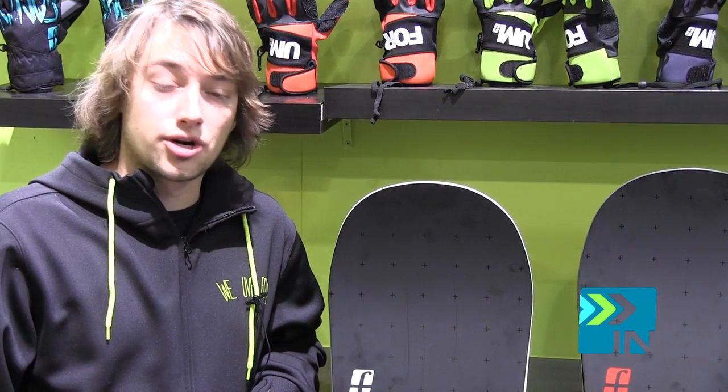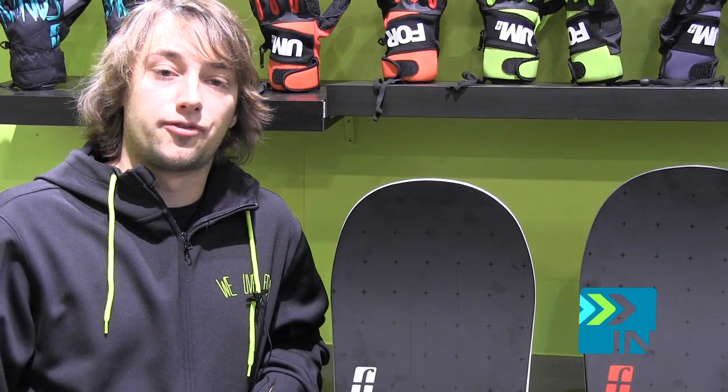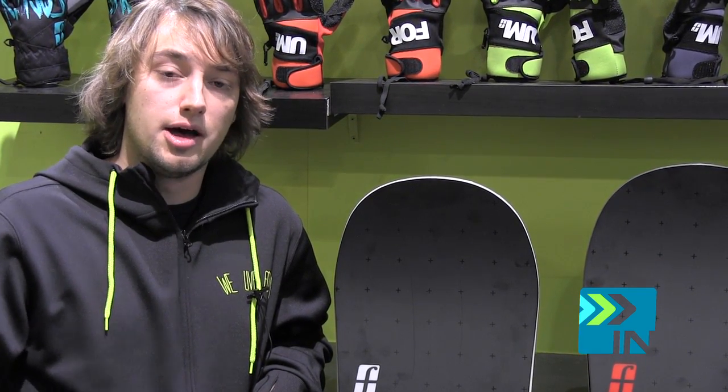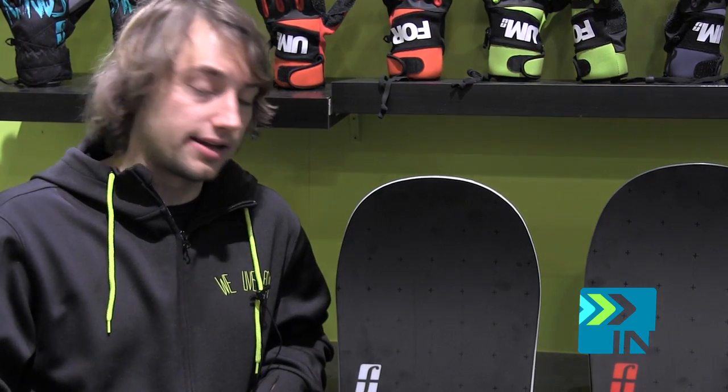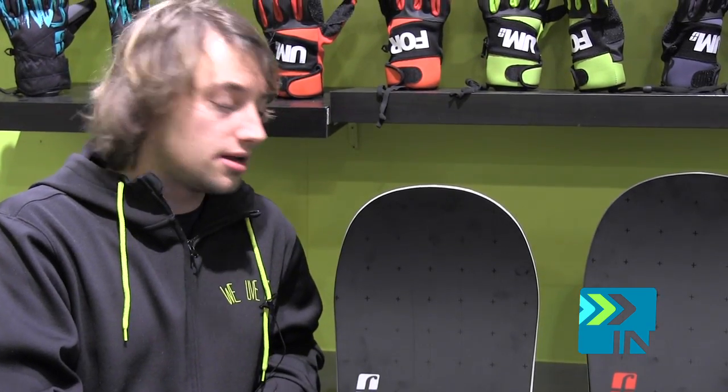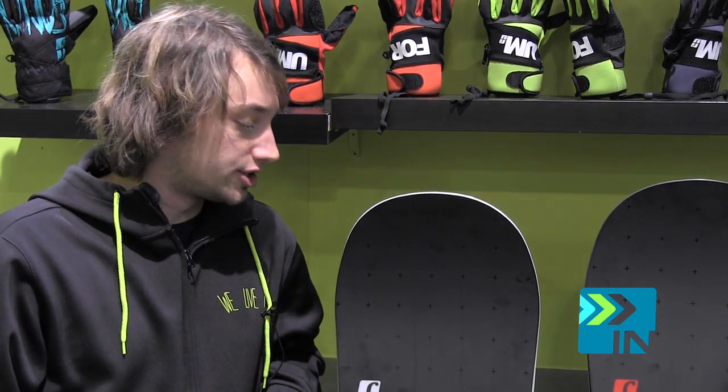We've got the Destroyer series here, which is a staple in the Forum line. This way you're going to see all the team guys riding in the video as well. We really worked with Pat Moore. A lot of the Youngbloods are riding this in their video parts. Here we've got the Destroyer Double Dog as well as the Destroyer Camber — it comes in two profile versions.